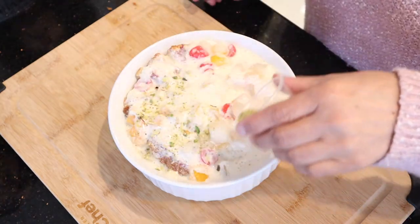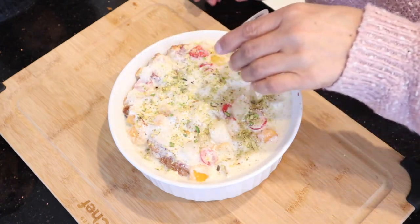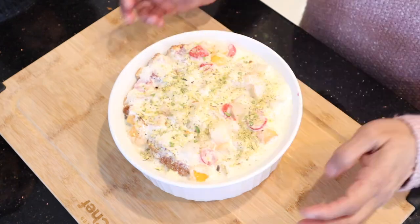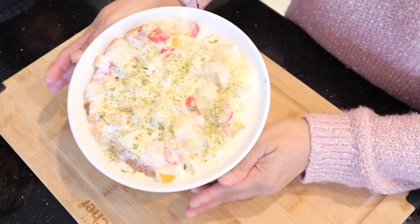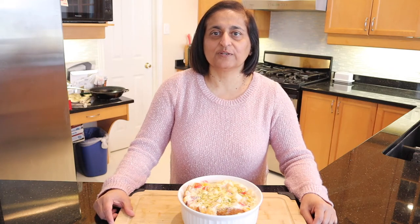You can garnish with ground pistachio or almonds, and today I'm using a mix of pistachios and almonds. So there you have it — our simple and delicious trifle, an all-time family favorite. If you liked our video please give us a big thumbs up and subscribe to our channel below.